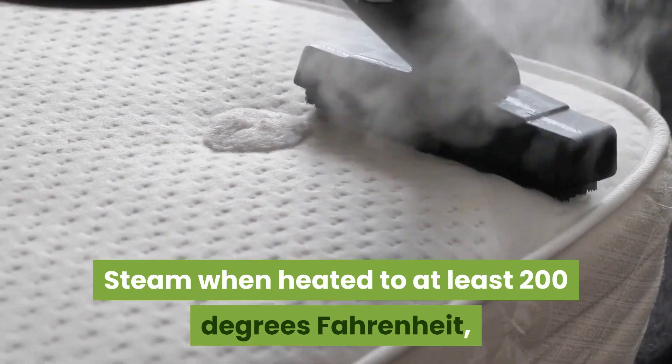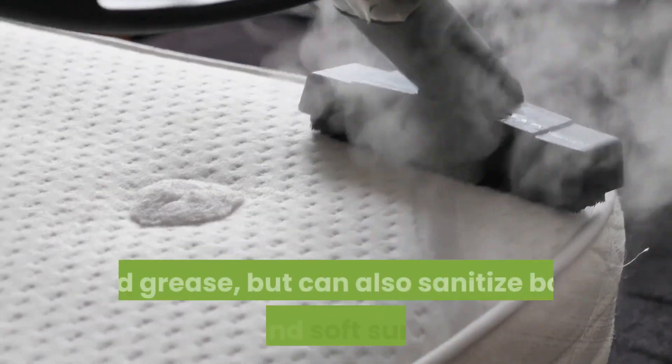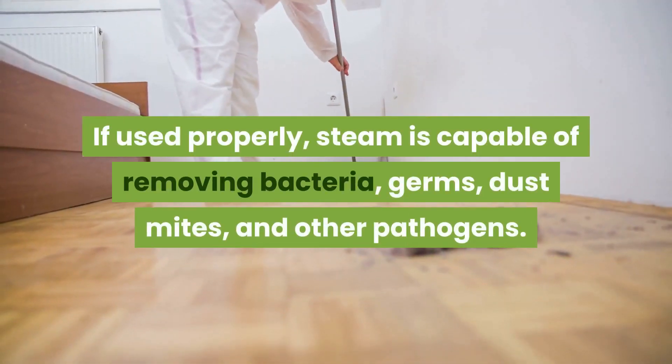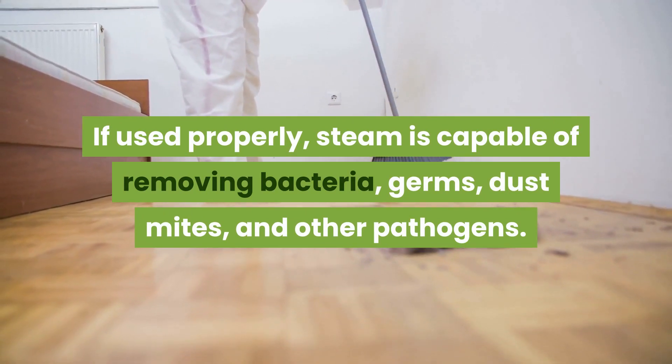Steam, when heated to at least 200 degrees Fahrenheit, not only eliminates tough stuck-on stains and grease, but can also sanitize both hard and soft surfaces. If used properly, steam is capable of removing bacteria, germs, dust mites, and other pathogens.